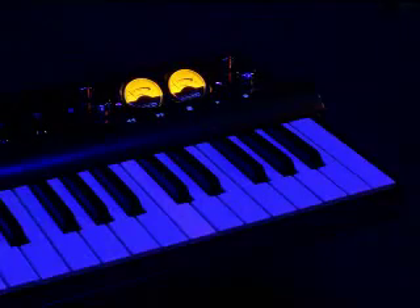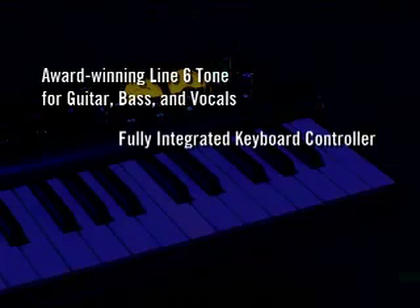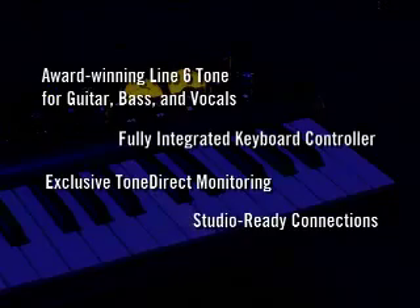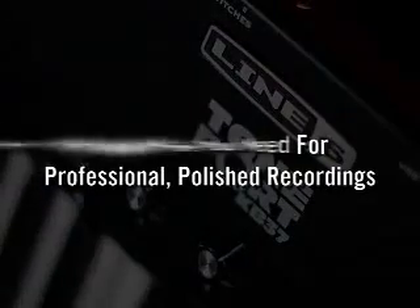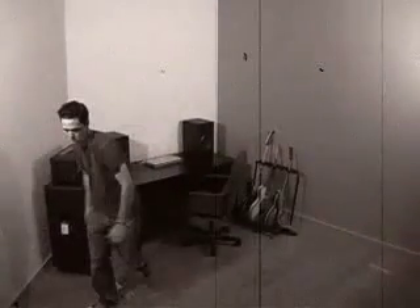With Line 6 award-winning tone for guitar, bass and vocals, a fully integrated keyboard controller, exclusive Tone Direct monitoring, and all the connections you need for some serious studio time, TonePort KB37 gives you everything you need for professional polished recordings. So forget this and get into this.